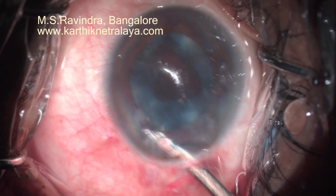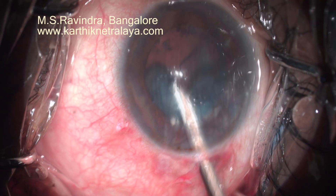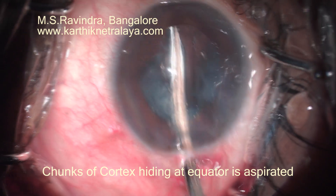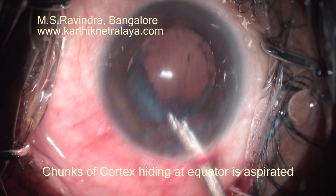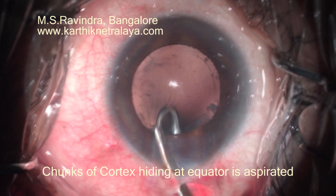Hydrodissection was not done here, so cortical aspiration has to be very meticulous. Chunks of cortex will be stuck in the equatorial area and will not easily come out unless, at every clock hour, you take the Simcoe cannula to the equator to aspirate the cortex that is hiding there.